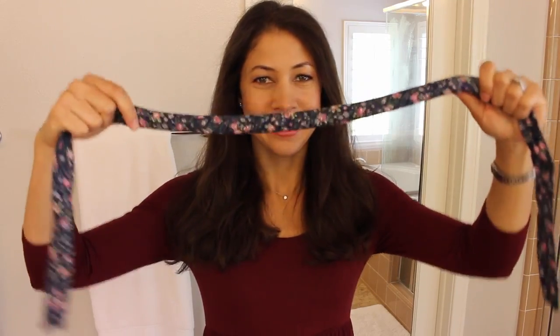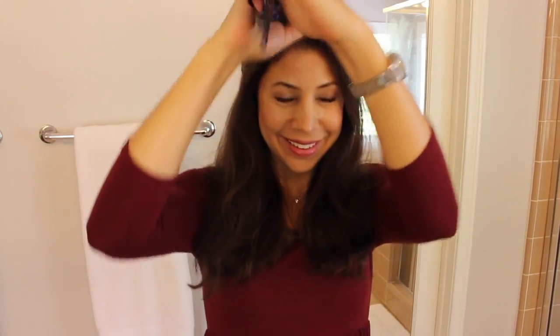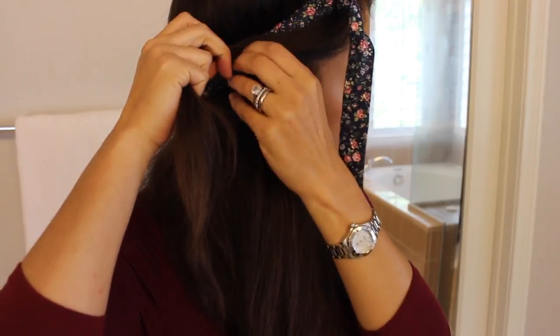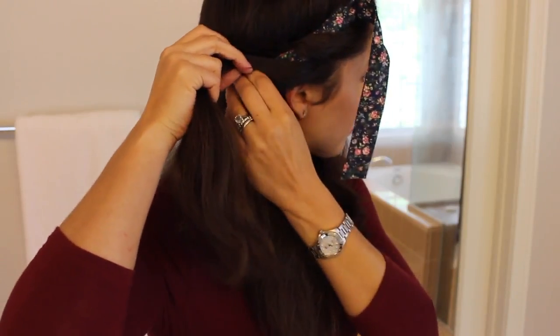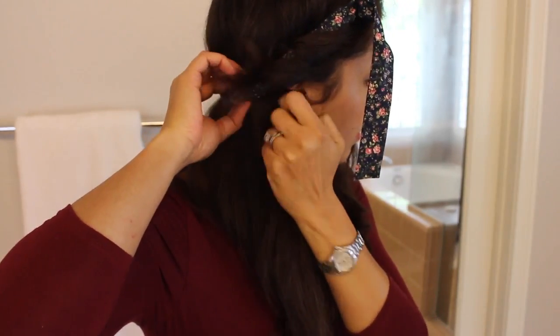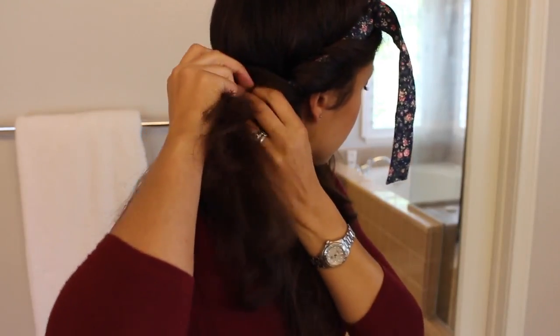I have heated the headband in the microwave for 30 seconds, and I'm just going to tie it around my head like this. Then you're going to take a strand from the front of your hair, thread it through the headband, and pull it all the way through. Then take some of the strand you just pulled through and a little bit more — just like doing a French braid — and pull that all the way through. You're just going to keep this up all the way around your head.